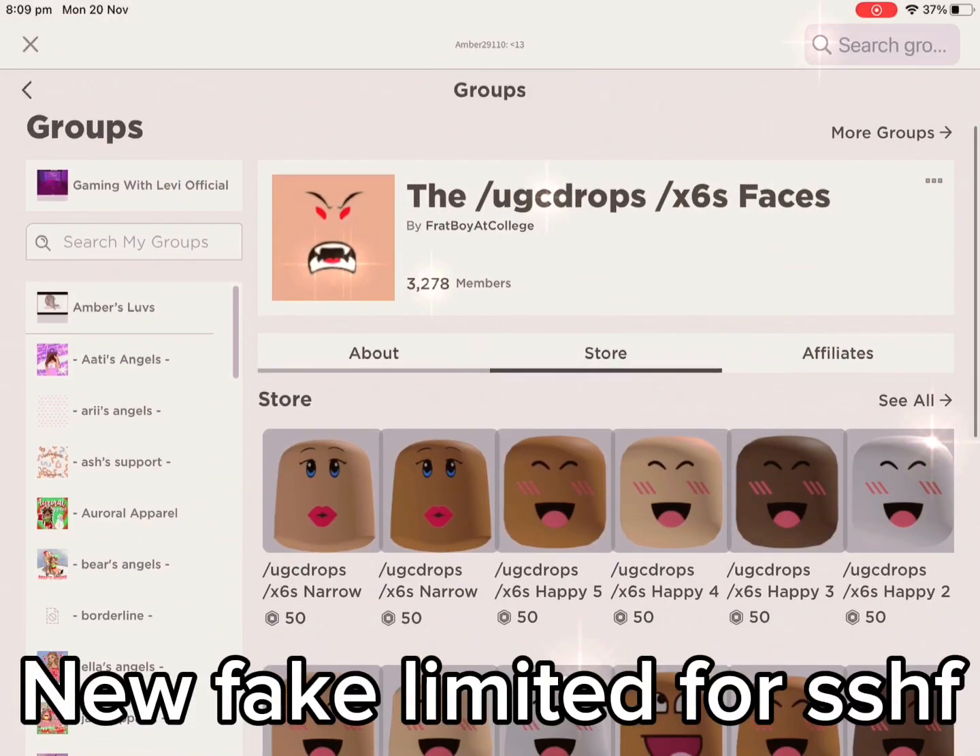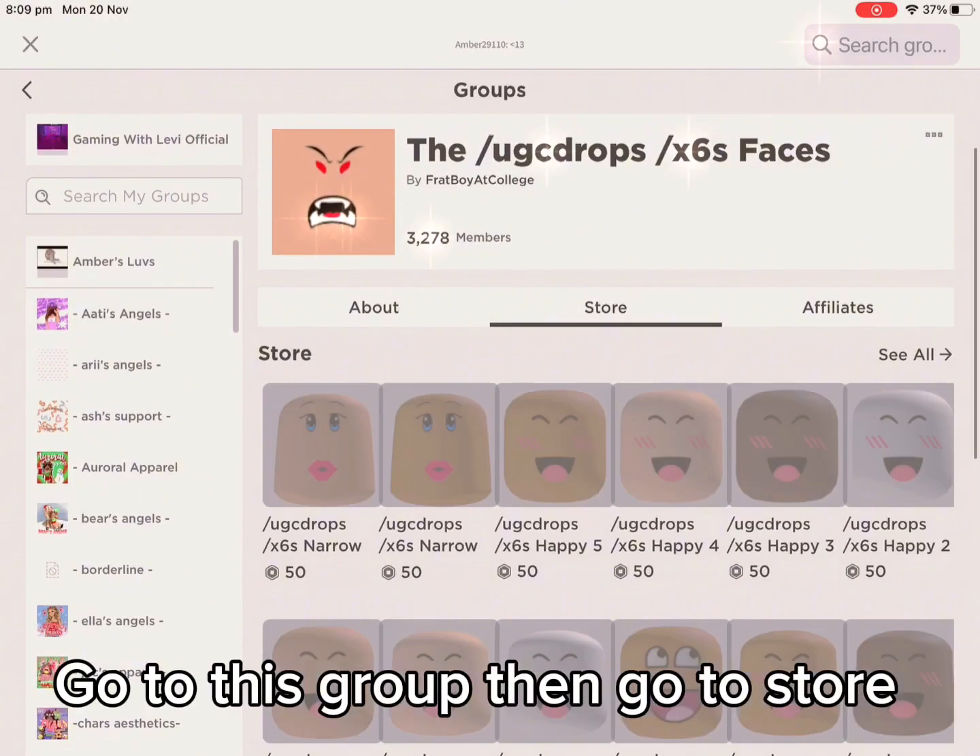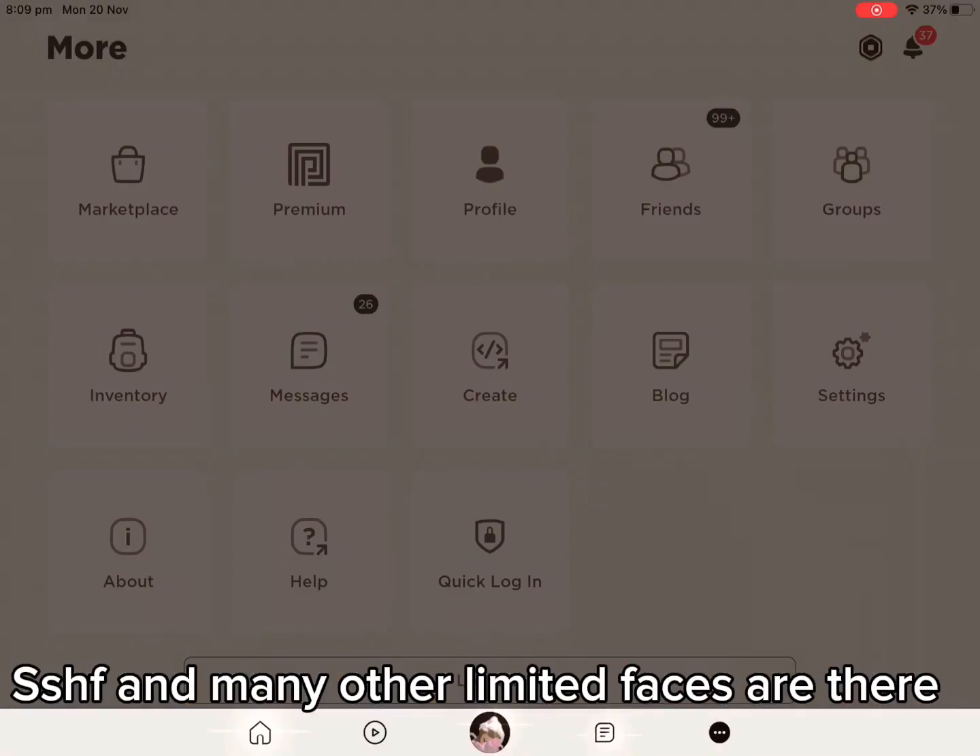New fake limited for SSHF. Go to this group, then go to store. SSHF and many other limited faces are there.